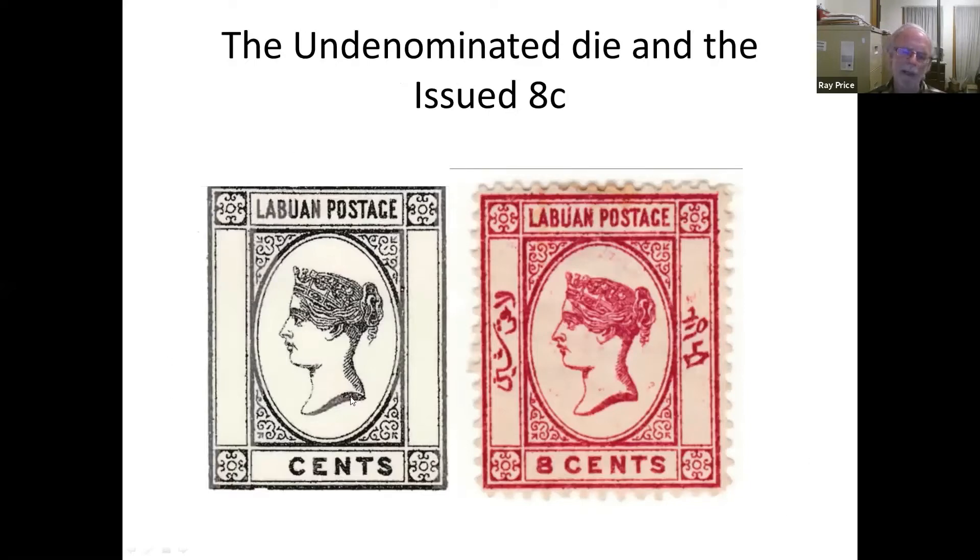The process is something like this: they began with a die that was complete except for the inscription in Malay, the inscription in Chinese, and the denomination. All these issues have something like that as their basis. The engraver then hand-engraved on each image on the plate the Malay, the Chinese, and the value.